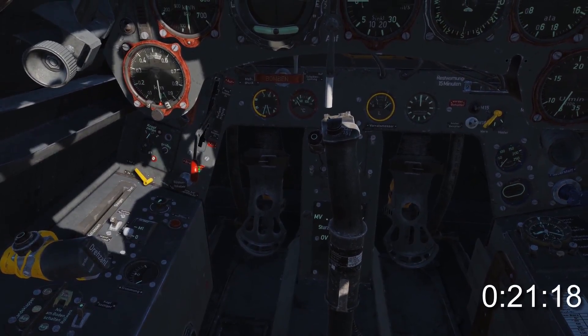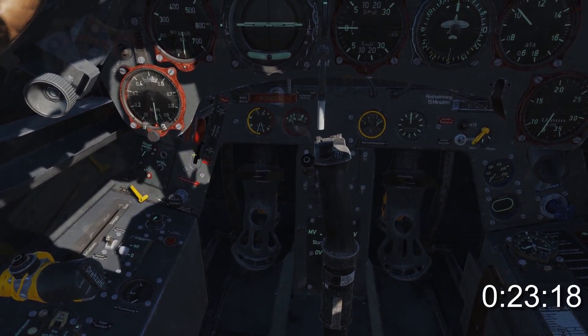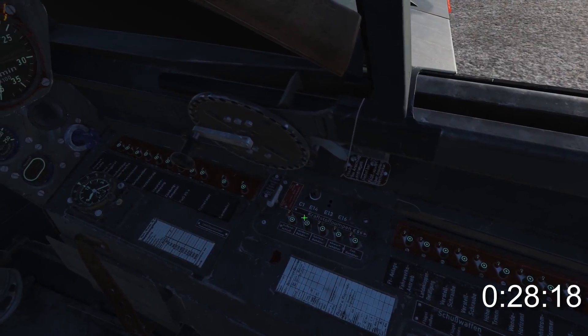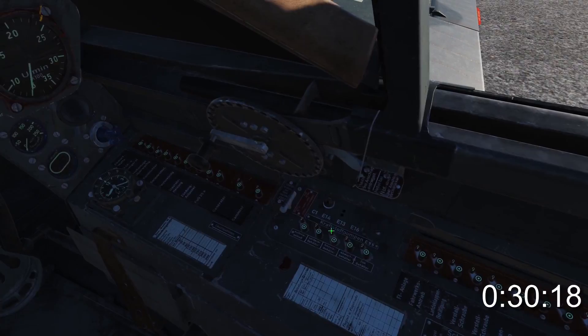Move the fuel tank selector all the way up to the top. Check the fuel flow gauges at zero, then turn on the front tank, check for flow, and turn it off. Turn on the rear tank, check for flow, and turn that off.